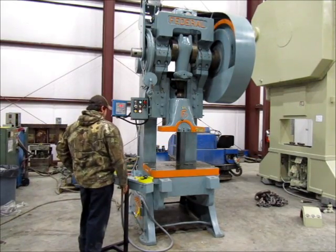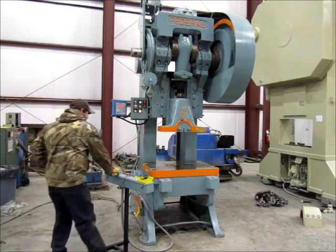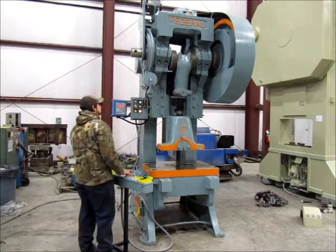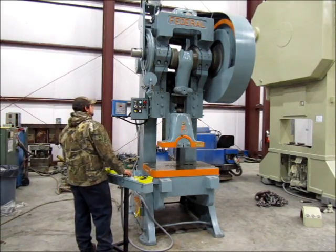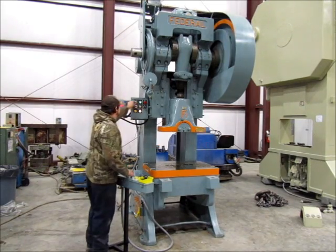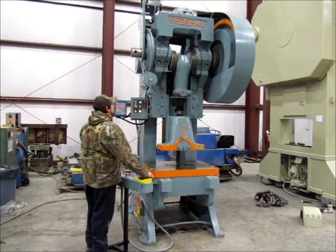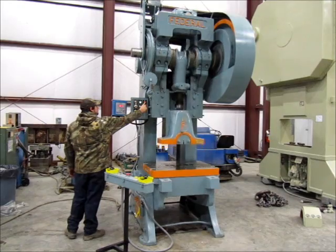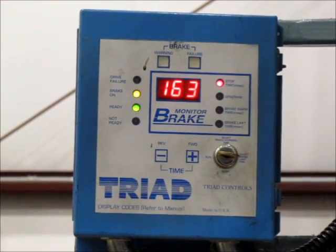This is top stop. This is emergency stop — we'll now demonstrate the stop time.